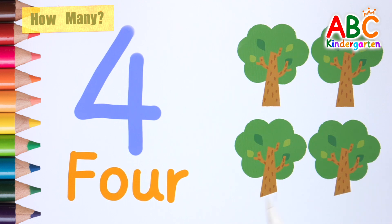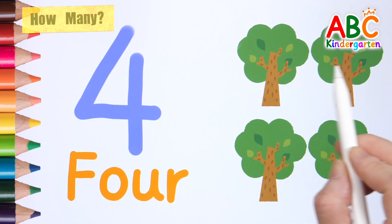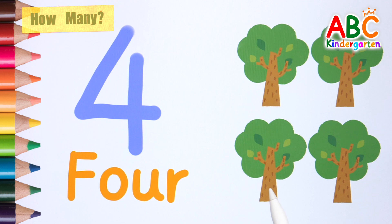Let's count how many trees there are. 1, 2, 3, 4! 4 trees!